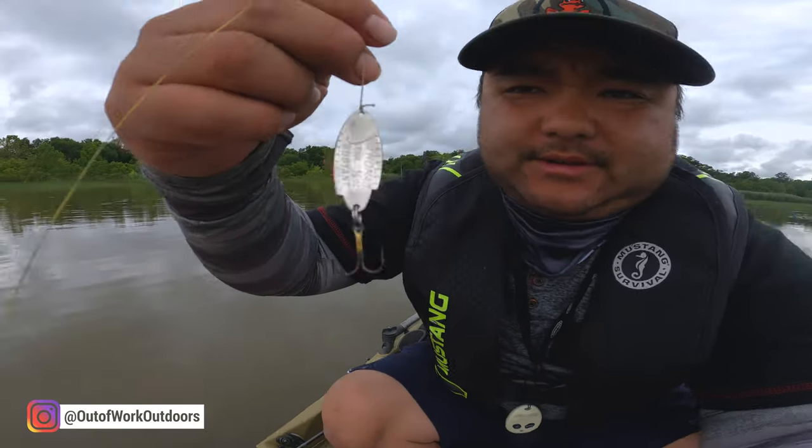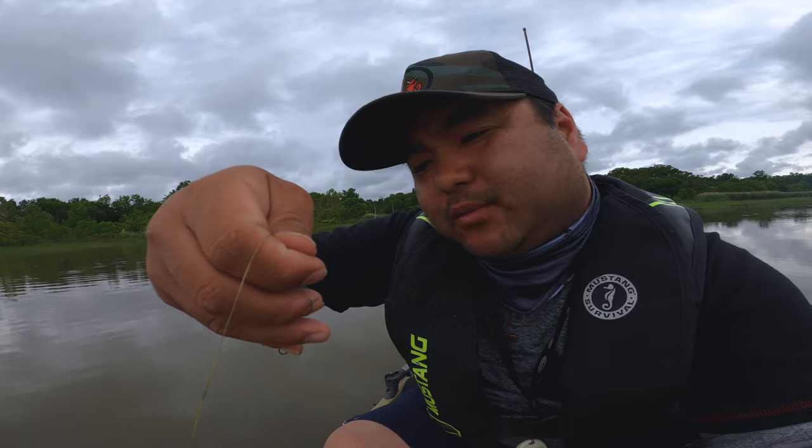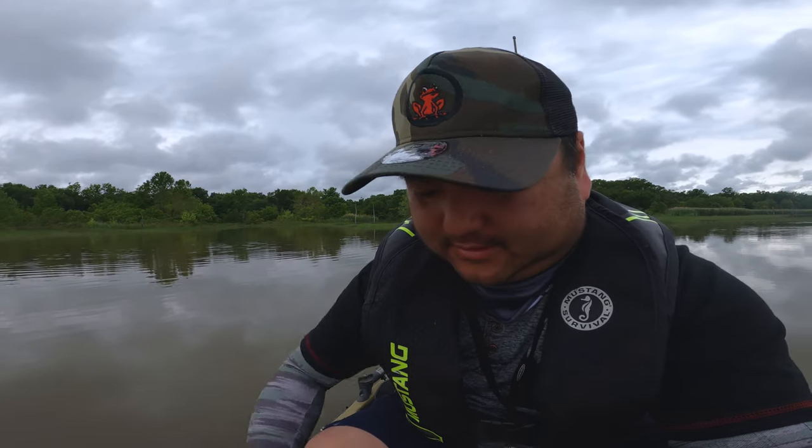So what are we going to do? We're going to throw a little — that's the only thing I had — a little eighth ounce spoon. And I'm about to wreck them. Let's go!